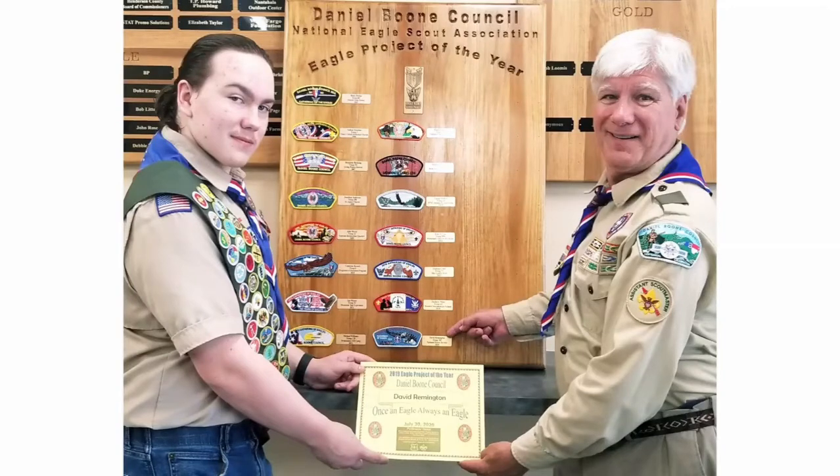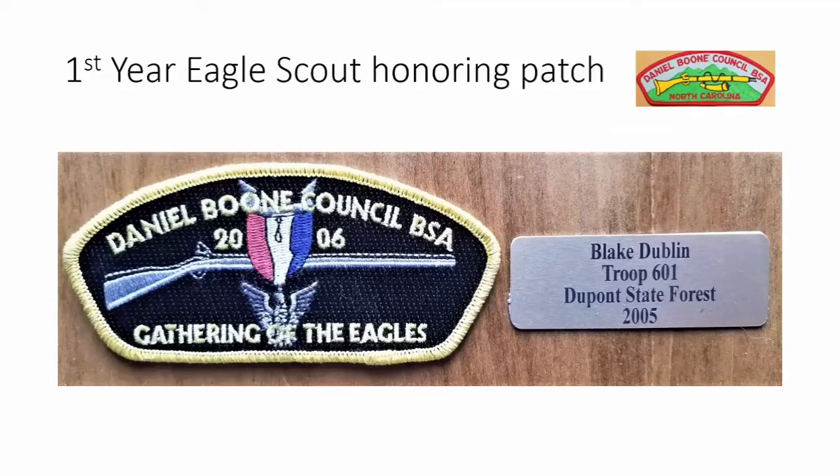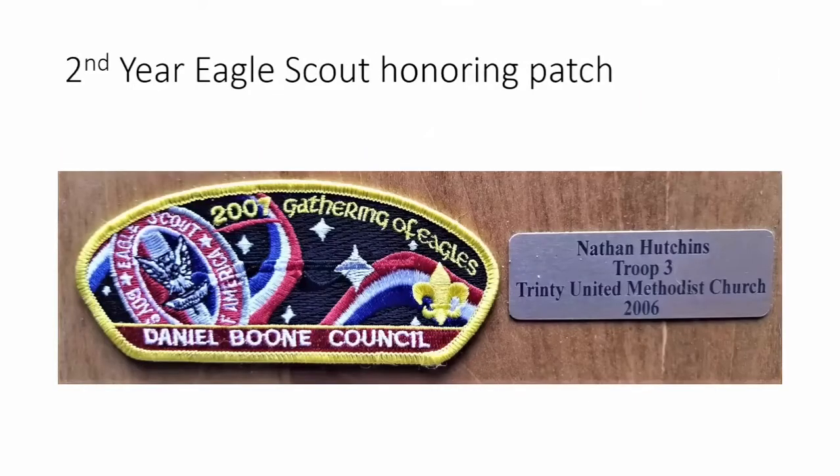The first year we had our eagle scout honoring patch, you can see in the upper right corner our regular patch for comparison. We made a black background, put our Kentucky long rifle on it, and placed an eagle pin right in the middle. We decided to put 'Gathering of Eagles' on every patch, as that's when we give it out at our annual banquet. Our first year, the winner of the eagle project was Blake Dublin from Troop 601, who did his project at DuPont State Forest.